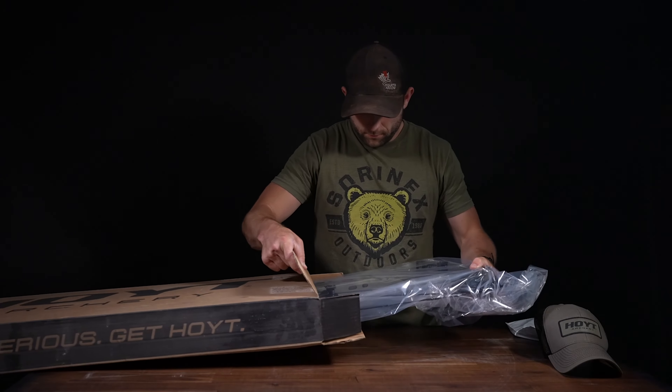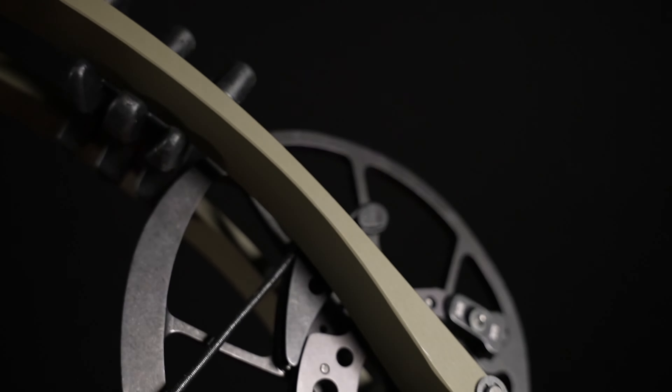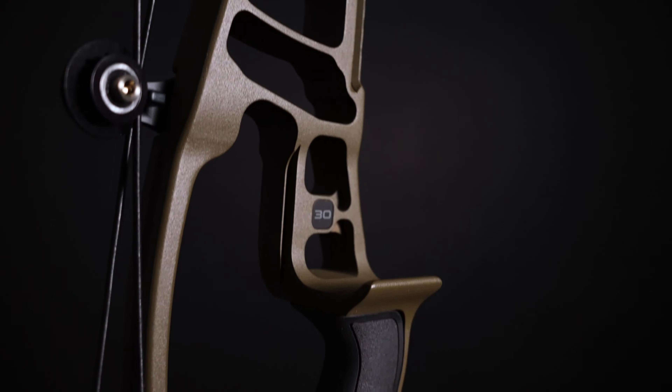The Hoyt Ventum Pro is offered in 25 to 30 inch draw lengths, 30 pounds all the way up to 80. It has an axle-to-axle of 30 inches and a brace height of 6 inches.